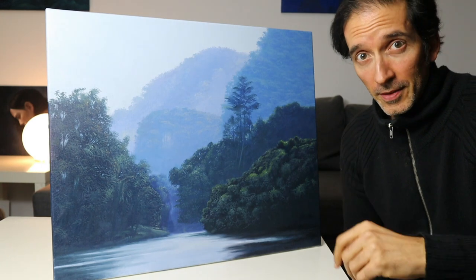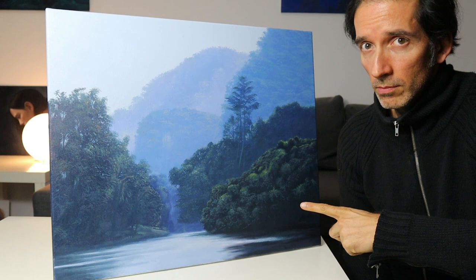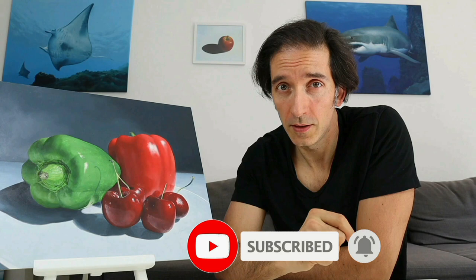Hey guys, welcome back to today's video. We're going to do some landscape painting. I will show you how I painted this 20 by 24 inch canvas here. I'm Tobi, and this channel is all about showing you how to draw and paint. Make sure you hit the subscribe button so you don't miss any new episode.